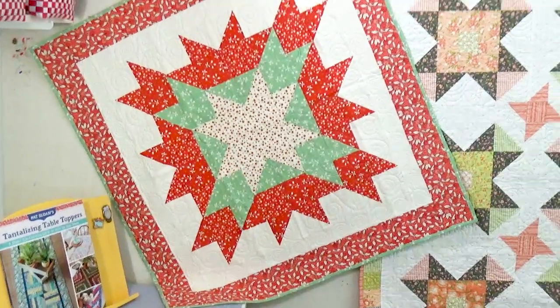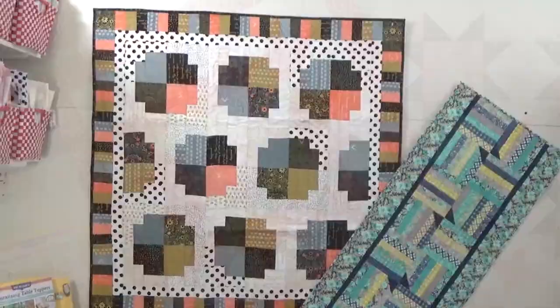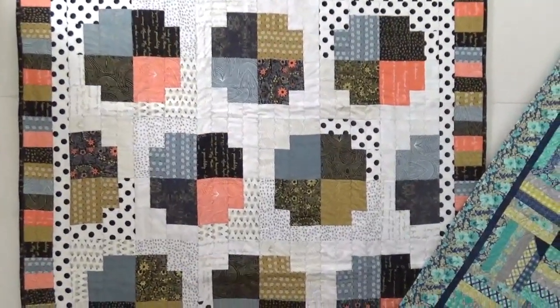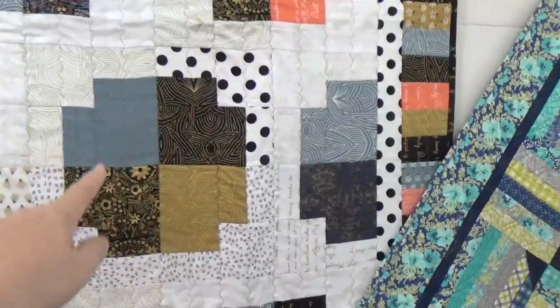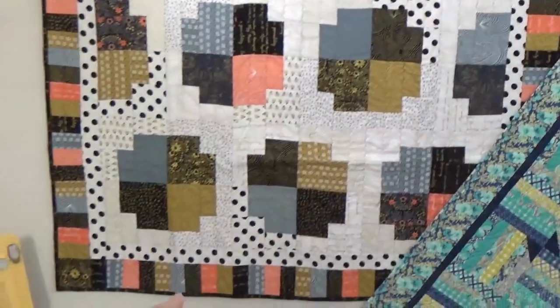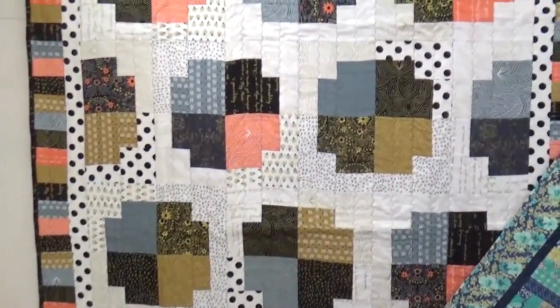The bigger quilt is called You Pick, inspired by going to pick berries and apples in the season — going right out to the field. The blocks remind me of a berry basket. It's a great place to find some really unique prints, then take them out into a piano key border and add some fun polka dots.